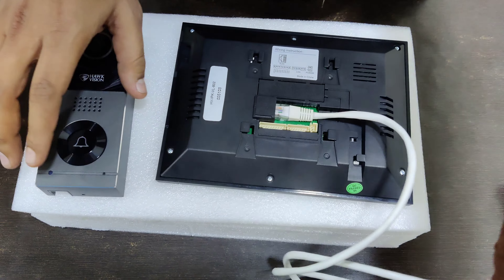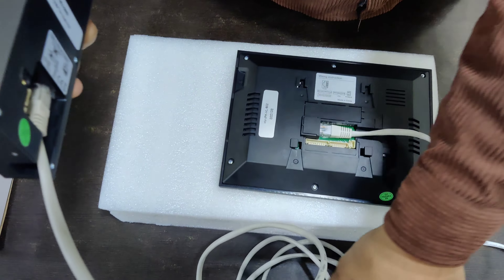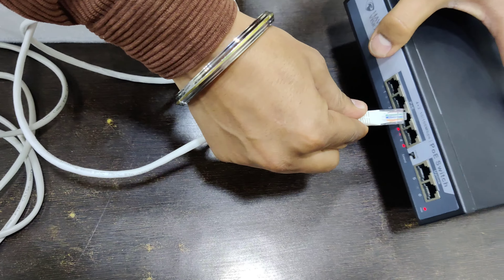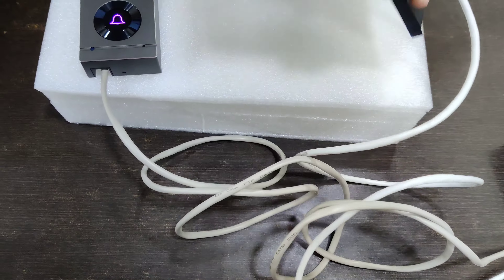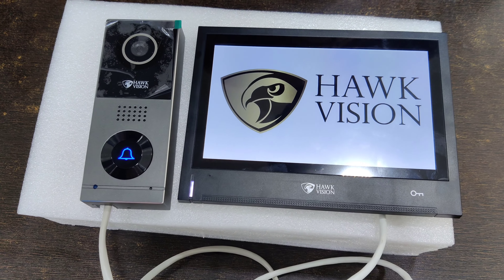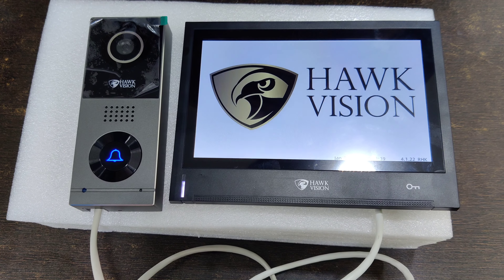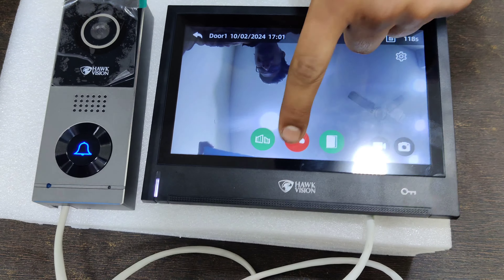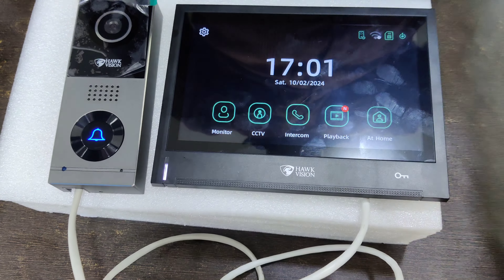For POE connection, you need a LAN cable for the screen and an outdoor cable for the outdoor unit. You can just put it into a POE switch and plug it in. One cable goes to the screen and one to the outer unit — it is POE.